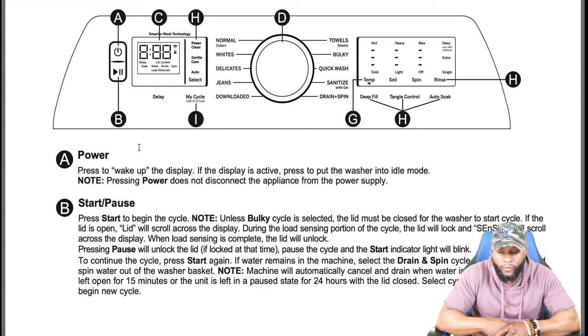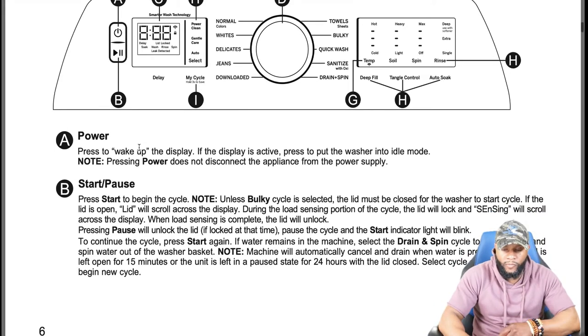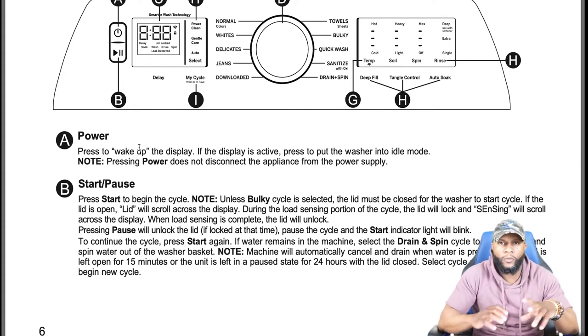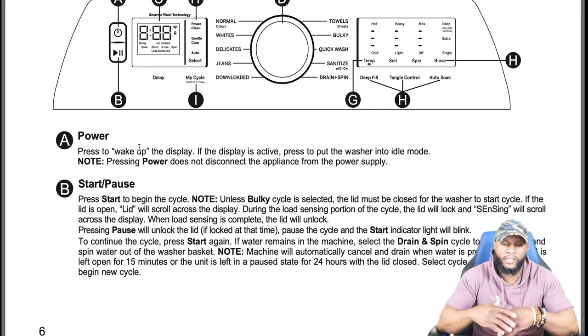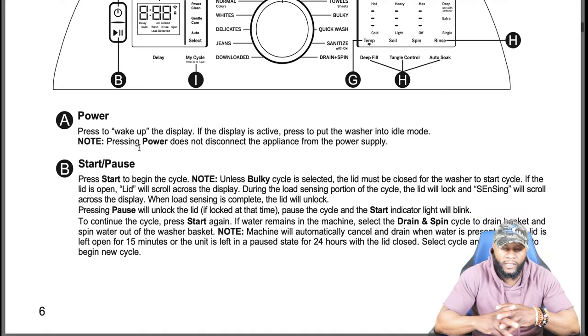Pressing pause will unlock the lid if locked, pause the cycle, and the start indicator light will blink. To continue the cycle, press start again. If water remains in the machine, select the drain and spin cycle to drain the basket. The machine will automatically cancel and drain when water is present and the lid is left open for 15 minutes, or the unit is left in a pause state for 24 hours with the lid closed.